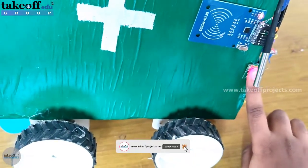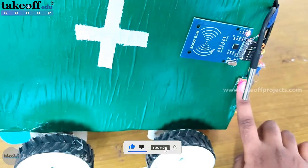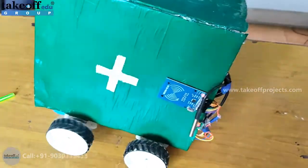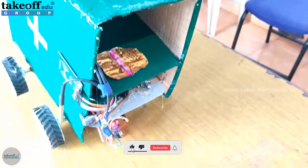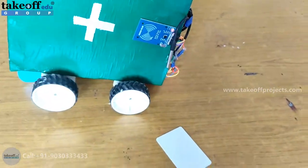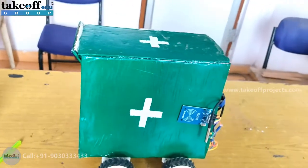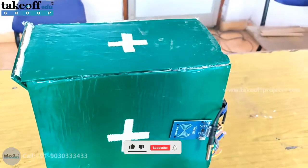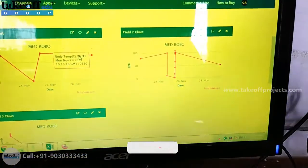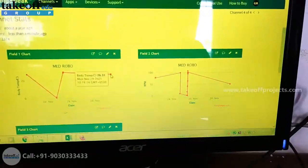The next patient comes, swipes his card, and keeps his finger on the sensor. Let's see the details of how it is uploaded on the ThingSpeak server. Go to thingspeak.com in Google Chrome and log in with your credentials. Once logged in, you can view the channels of body temperature, heart rate, and oxygen levels. That three-parameter data is being uploaded to this server and you can view it in graphical format.